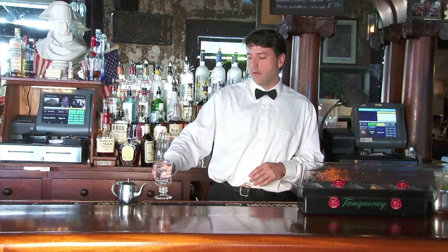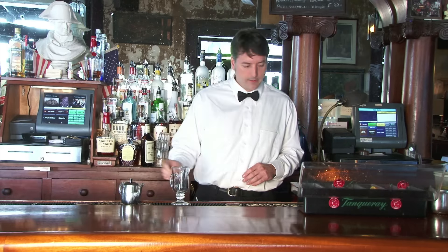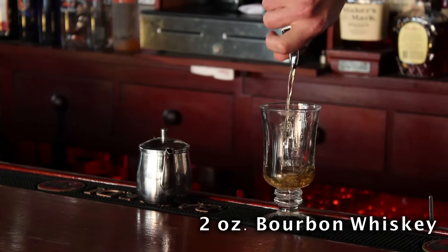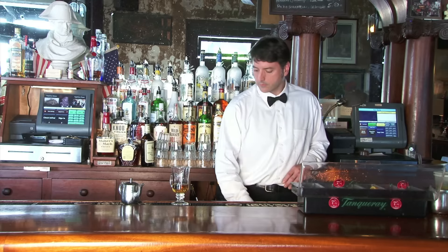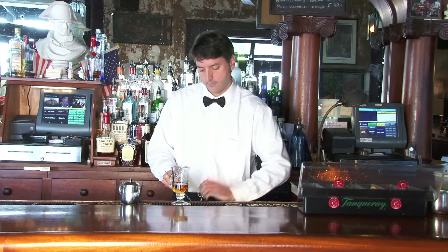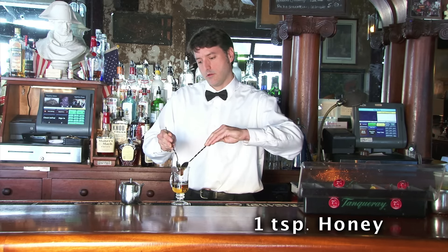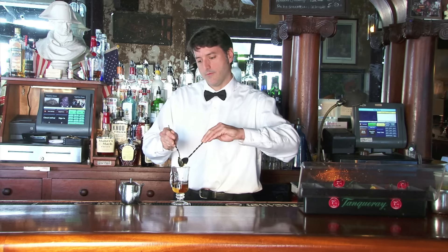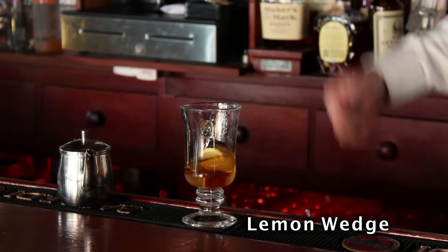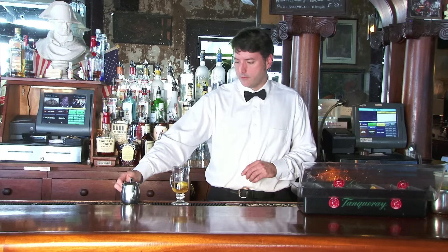I've gone ahead and preheated the glass just so it's good and hot, and I'm going to take the liberty of getting some hot water ready. Start with two ounces of bourbon, a teaspoon of honey — this is always the tricky part — add a lemon wedge. A lot of people like to put cloves in there; I prefer not to, but it's an option. Then add your hot water.